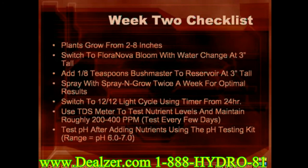During week two, you'll notice an incredibly rapid increase in plant growth — they will grow from 2 to 8 inches tall during this week. The most important thing to do is switch to the flowering stage once your plants are roughly 3 inches tall. First, empty out your reservoir and add fresh water. You will also switch from Flora Nova Grow to Bloom and keep the nutrient levels at 200 to 400 PPM. Now change your lighting cycle from 24 hours of light to 12 hours of light and 12 hours of darkness using the lighting timer. Add one-eighth teaspoon Bushmaster Vertical Growth Inhibitor to the reservoir and spray the leaves with Spray and Grow for optimal results. After adding nutrients, be sure to check that the pH is around 6.5 — if it's too low, add pH up until it reaches the 6 to 7 pH zone, and likewise use pH down if too high.